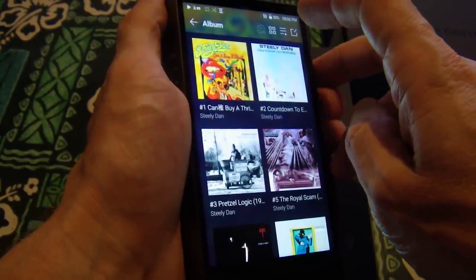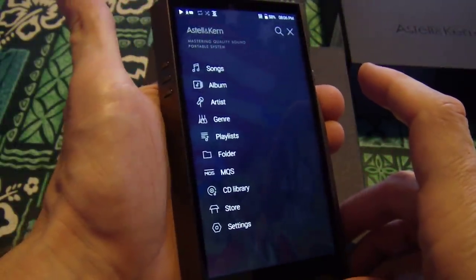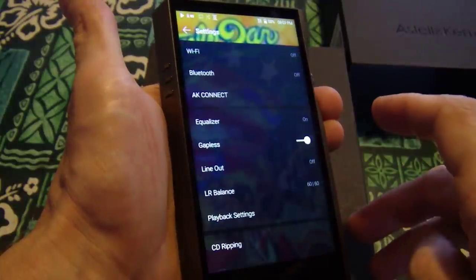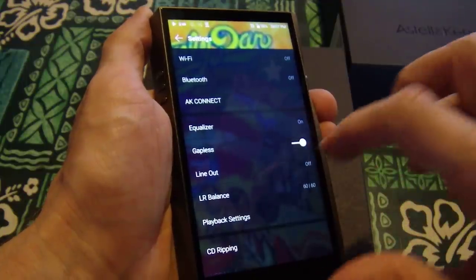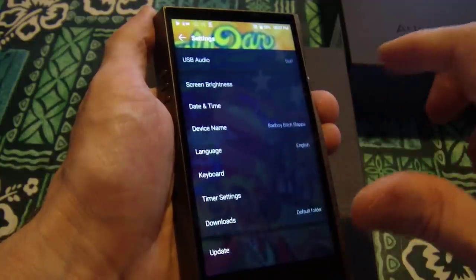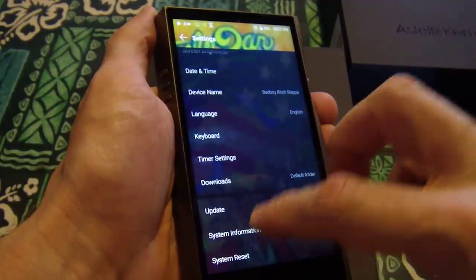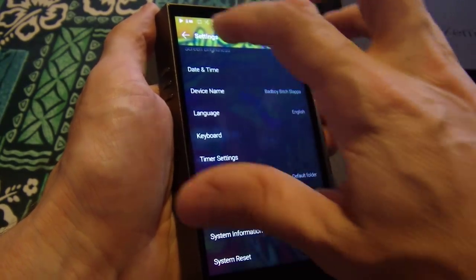Let me get out of there. Go into songs, album, artist, genre, playlist, folders, MQS, CD library, store settings. Let me try settings: Wi-Fi, Bluetooth, AK Connect, Equalizer, Gapless, Line Out, Left-Right Balance, Playback Settings, CD Ripping, USB Mode, USB Audio, Screen Brightness, device name — 'Bad Boy Bitch Slapper,' I just decided that. System Info. A very polished user interface going on right here.